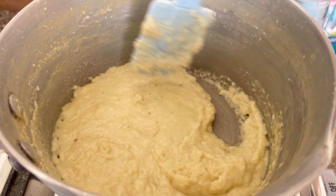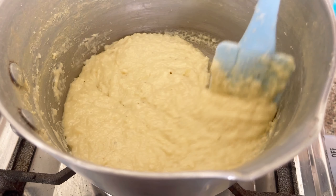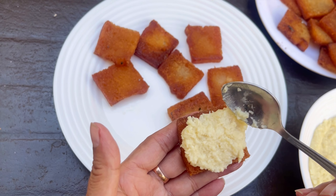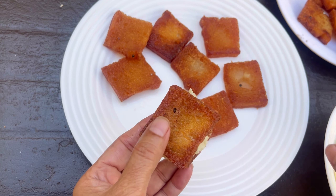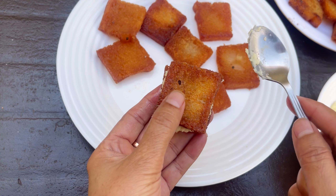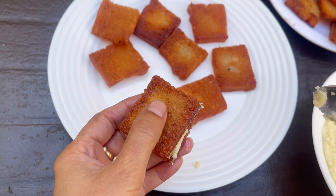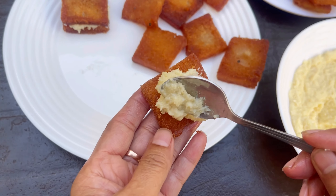Now it is ready. We will put it on the bread. We will spread it on the bread evenly.